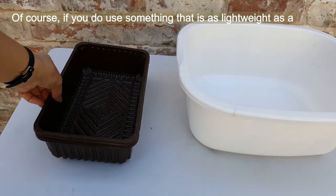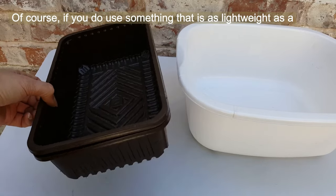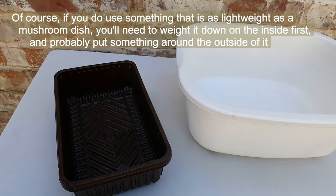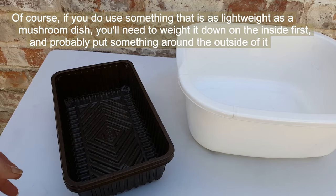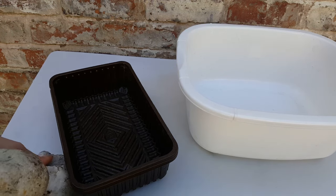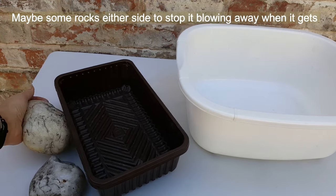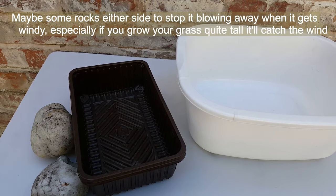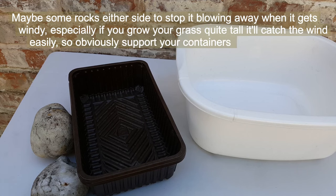Of course, if you use something as lightweight as a mushroom dish, you'll need to weight it down on the inside first and probably put something around the outside — maybe some rocks either side to stop it blowing away when it gets windy. Especially if you grow your grass quite tall, it'll catch the wind easily, so obviously support your containers.